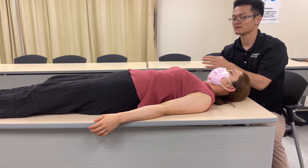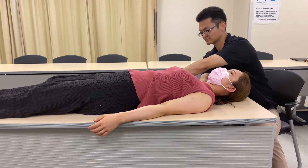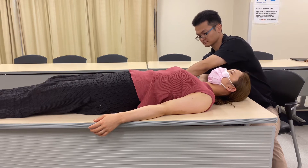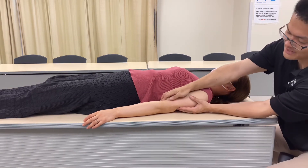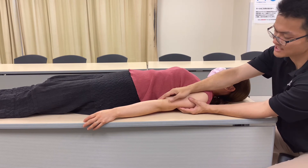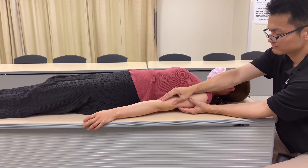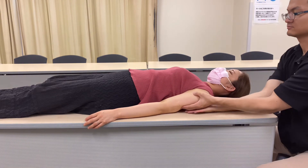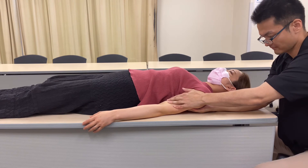Nice release — a little bit more for triceps again, right here on the right side, and then the left side. More for triceps — I think her main restrictions are from triceps. I feel that. The releasing on triceps is kind of unwinding the whole part of the shoulder girdle.